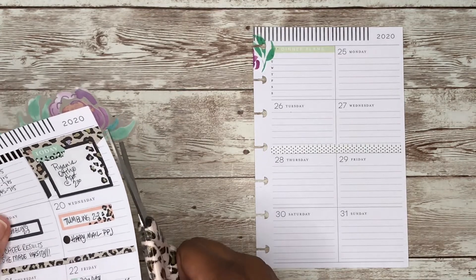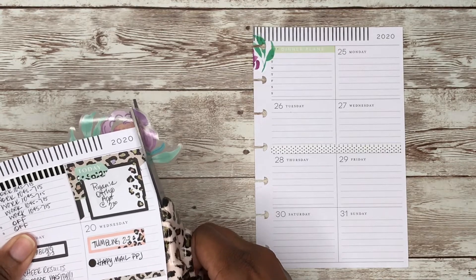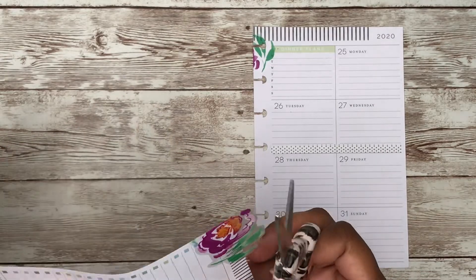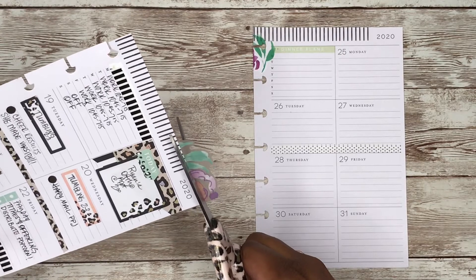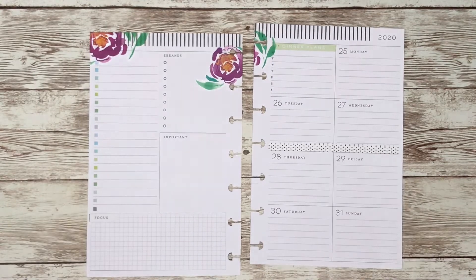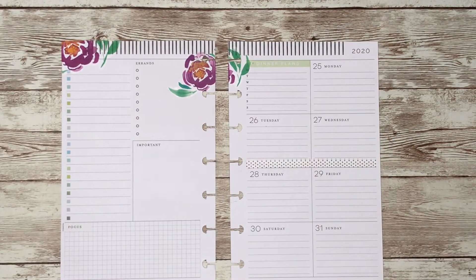Let's cut off the excess and just lay that back on the page — I may come in later and use the scraps. That's cute. Yeah, I like that.